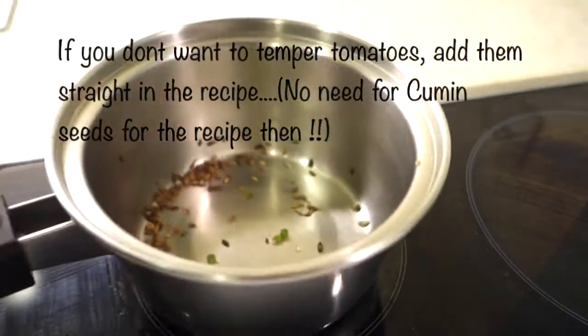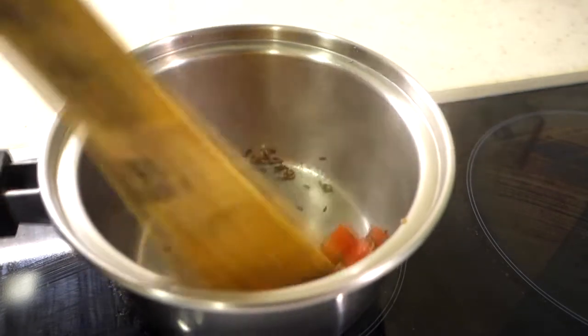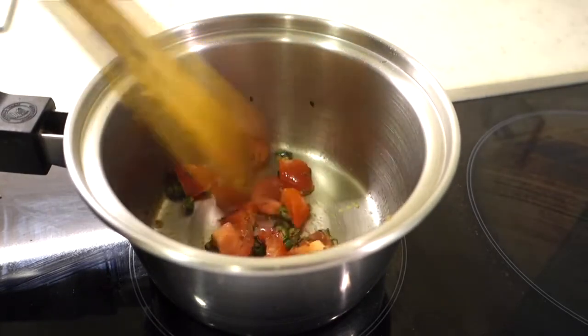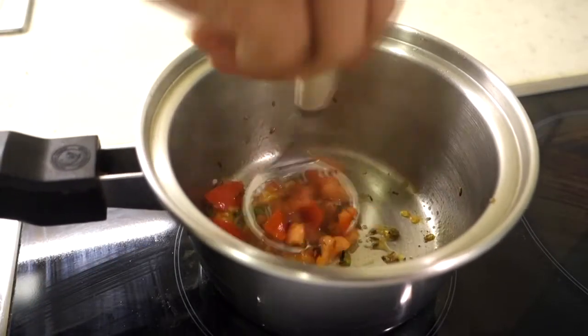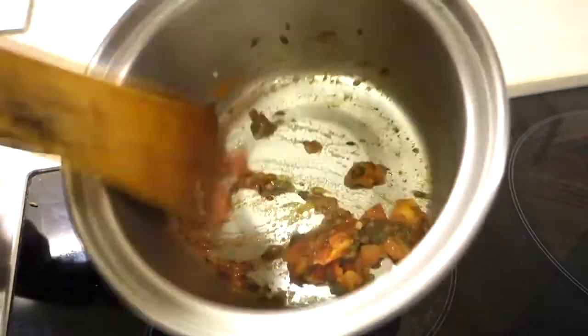After 1 minute, I have added the cut tomato into it and we will mix it up a little bit. If you don't want to temper it, you can add raw tomatoes and green chilies directly. You will not need cumin seeds in that case. But since I wanted to make Indian fusion, I have done it this way so that the tanginess of the tomato will also be in the recipe.